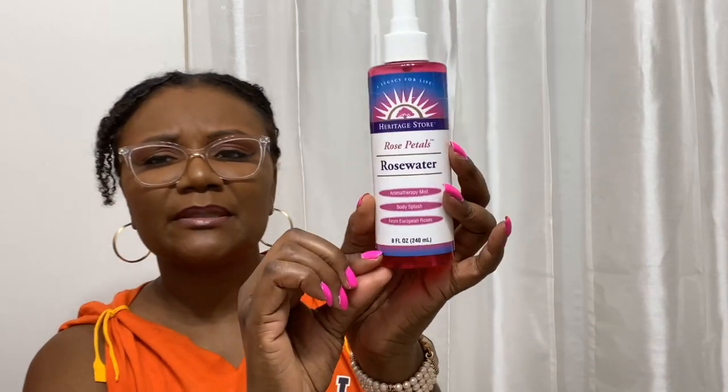It was just a little bit of rose water left over, and I filled it up with distilled water and made a nice little mist. It still smells nice and rosy.